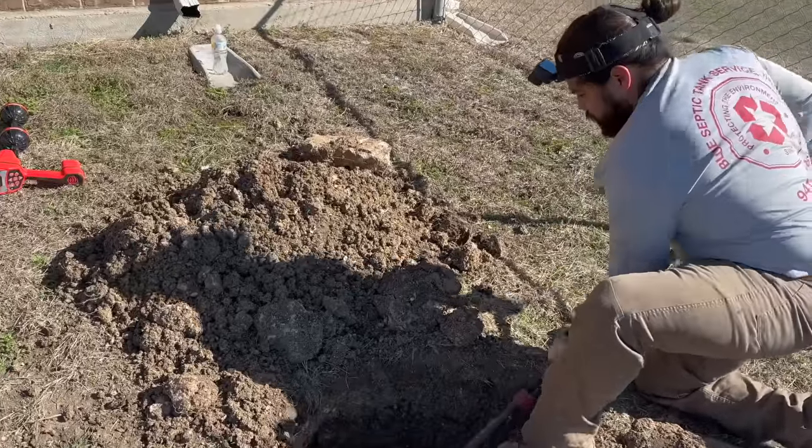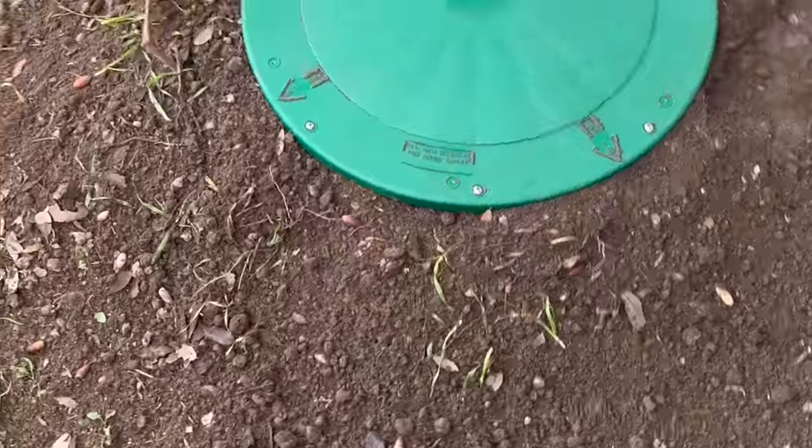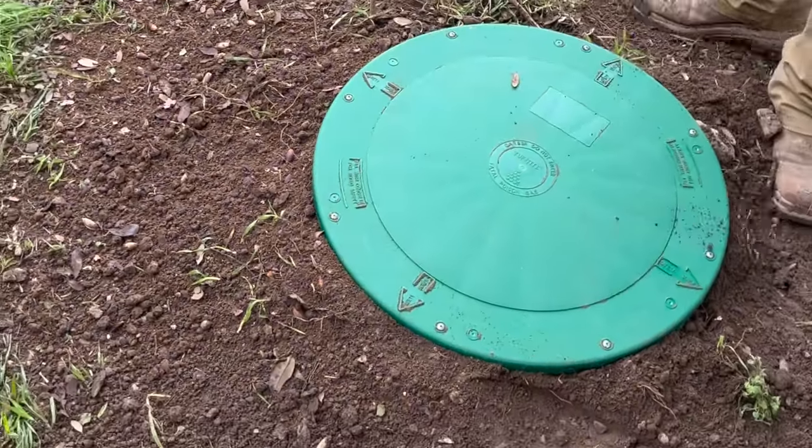A lot of you have been seeing my videos where I have to dig really deep to get to these septic tanks. I always recommend installing risers after you dig up the lids. We do recommend pumping out your septic system every three to five years, sometimes sooner depending on the household. You will save a ton in the long run from paying somebody to have to dig up and locate your tank.